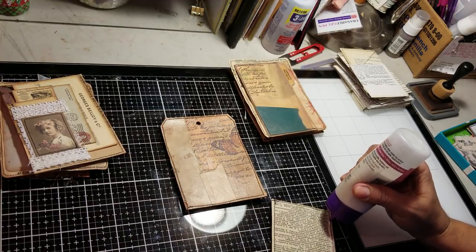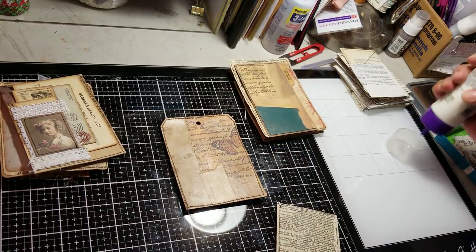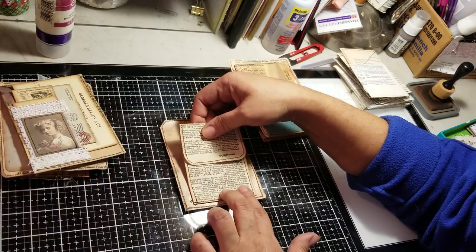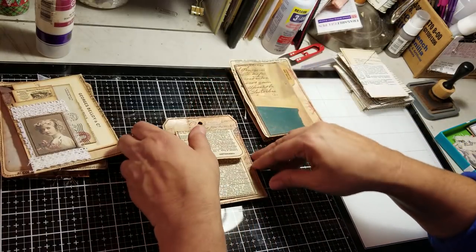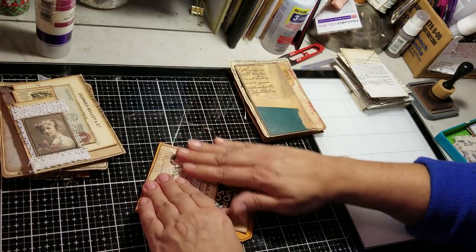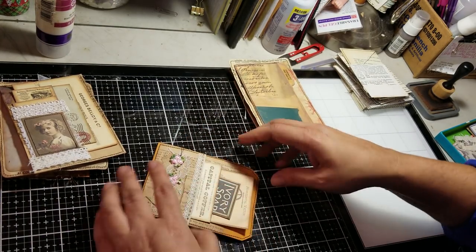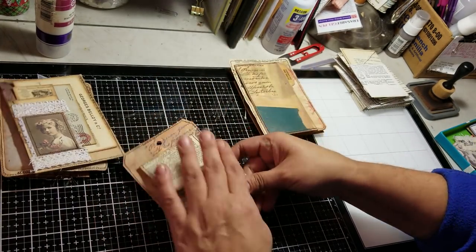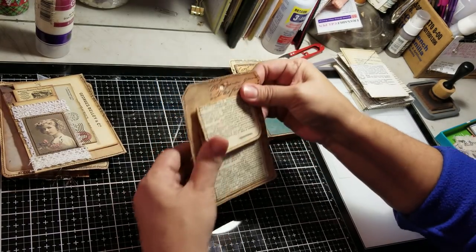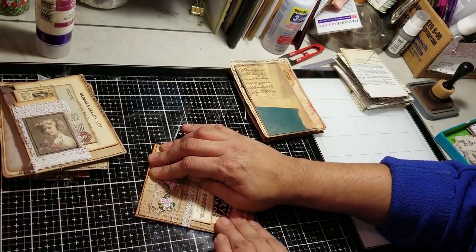So how was your Christmas, guys? Mine was awesome because I went to spend it with my daughter at her house. So that was cool - I got to spend it with my grandbabies, so that was fun. I took pictures and watched the little ones just go nuts over the toys. It was fun, I enjoyed it. And I can't believe it's over.